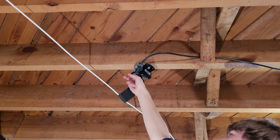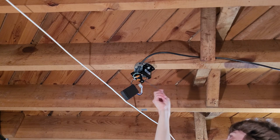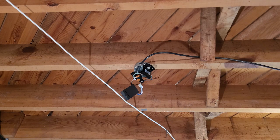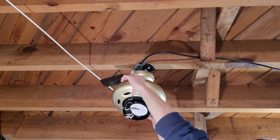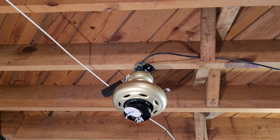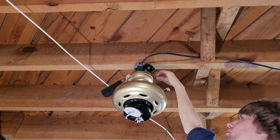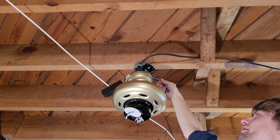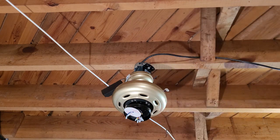You also want to wire up the grounds, but not until after you hang the fan, because there's another green ground that comes from the fan motor. Strip those ground wires as well. Now take the fan motor and slip it into the bracket, then twist it until it thunks down into place. Wire up the three grounds together — one from the motor, one from the mounting bracket, and one from the wire in the ceiling.